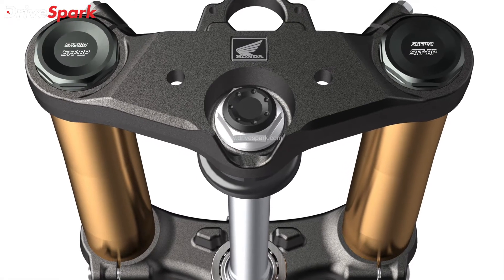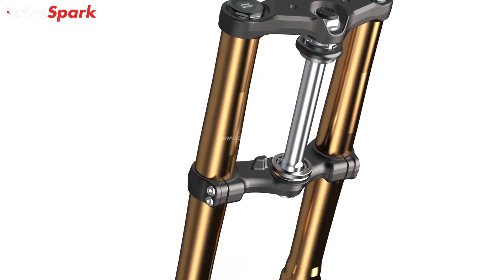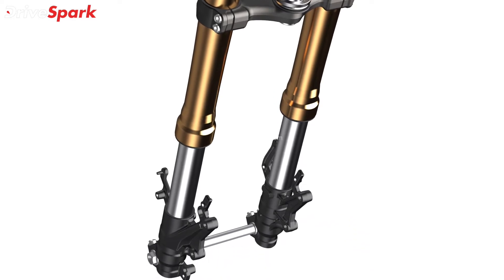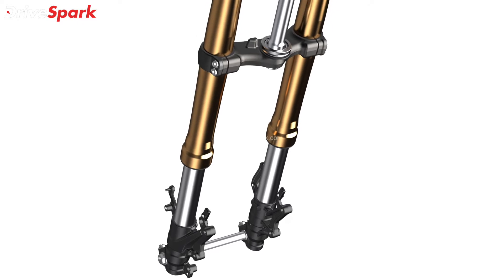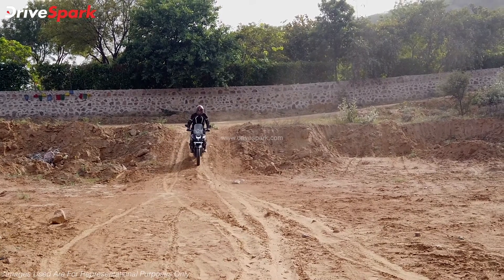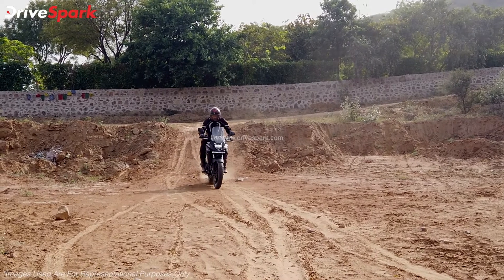The biggest change seen on the motorcycle is that it now gets a 41mm non-adjustable Showa upside-down fork that replaces the earlier simple telescopic forks. This upgrade will improve the feedback to the rider while being a bit more absorbent and compliant over bad patches off-road. This suspension system comes with 132mm of wheel travel for mild off-road use and seems to strike the right balance between the off and on-road setup of the motorcycle.